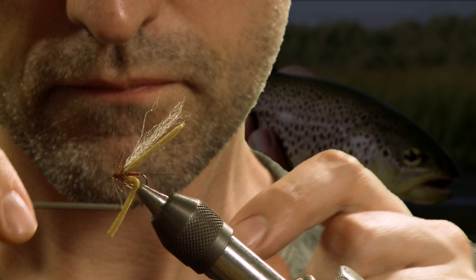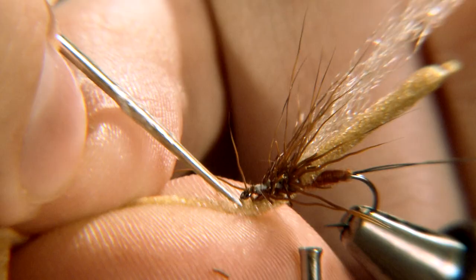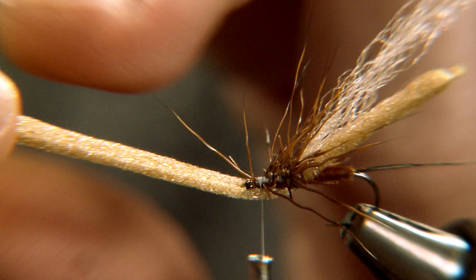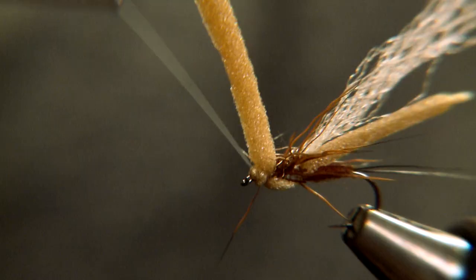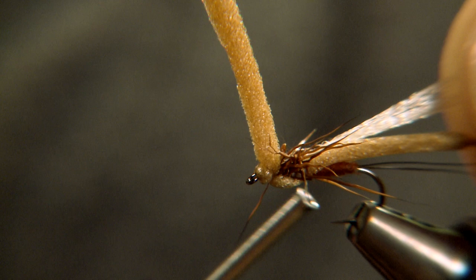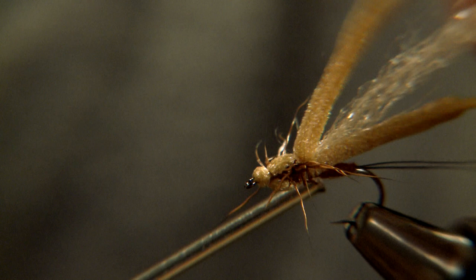Take the tying thread through the hackle to a position just in front of the wing. Tie off the dubbing loop and pull the foam forwards beneath the hackle and pierce it with a needle. Fold back the foam over the hackle and tie down in front of the wing, effectively sandwiching the hackle between the foam.